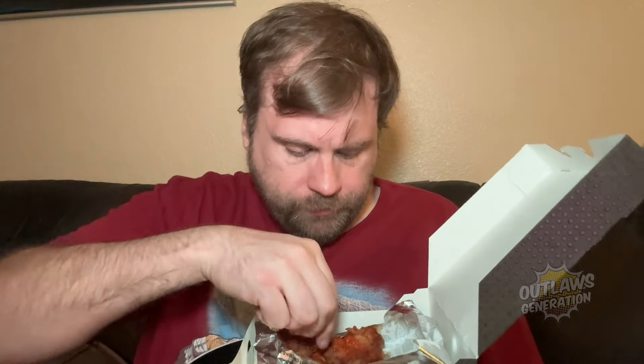Up next, the buffalo wings — and boy did they put it on, look at that. Let's see if this delivers over the plain wings. Those buffalo wings have lots of buffalo sauce. They put a lot on. This is like $8.99, but this one delivers. The plain wings, they don't.